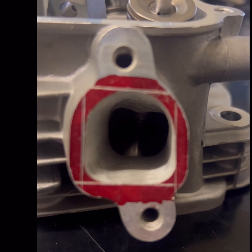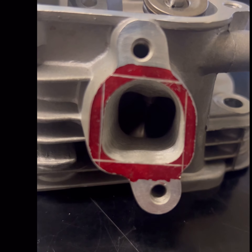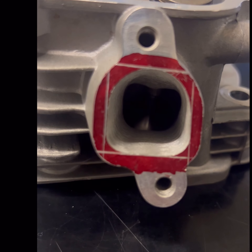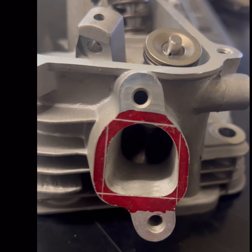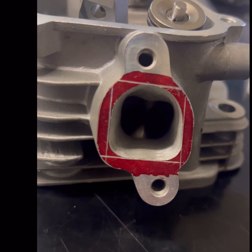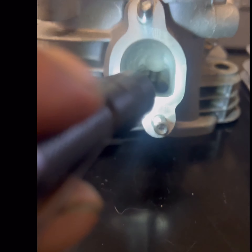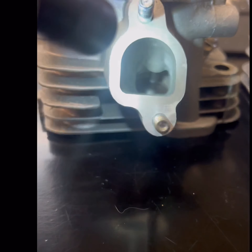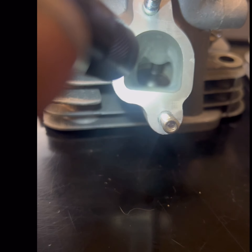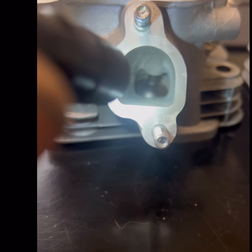You can see without even shining a light in there — a night and day difference on this one. He didn't get too crazy. What I want you to look at is the tightest spot, what they call the cross section — the smallest part in that runner. See how tight that head gets. Your smallest cross section would be right in the center of that guide to the bottom, and then the tightest spot across the side there.